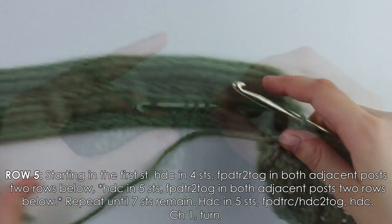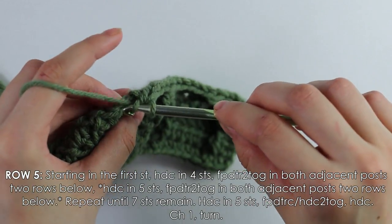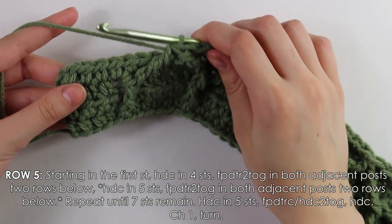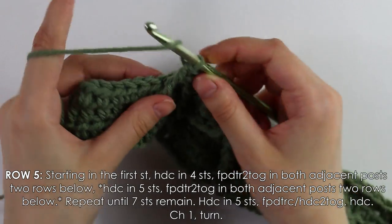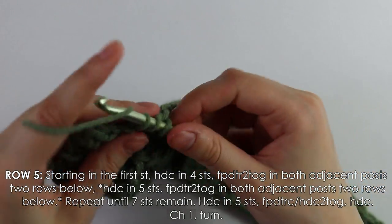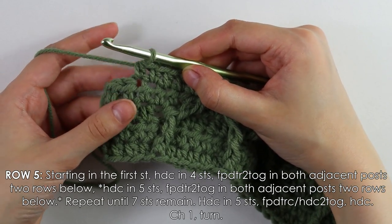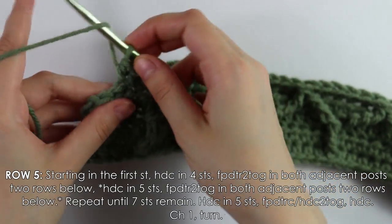I just finished working this row. Now I have seven stitches at the end remaining. Into those seven stitches, first work five regular half double crochets. Then into the next stitch we'll do something different — a front post double treble half double crochet two together stitch. Yarn over three times like a double treble.